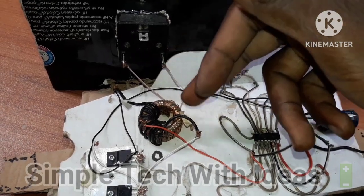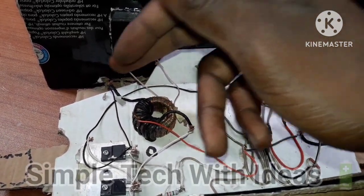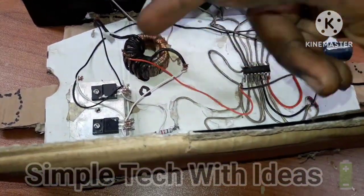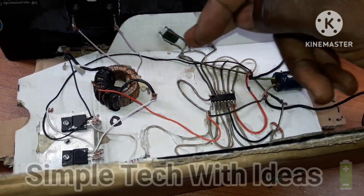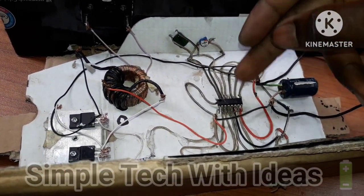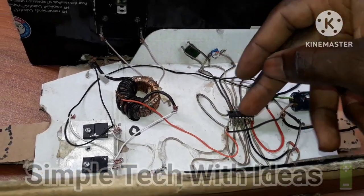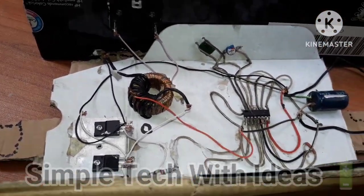So, guys, as you can see, this is the transformer output. This is the output, and this is our driver. I'm going to leave a diagram below on how to make this driver and this IC connection and everything. And I will also make a video on how to use it as an inverter circuit. So, let's proceed.